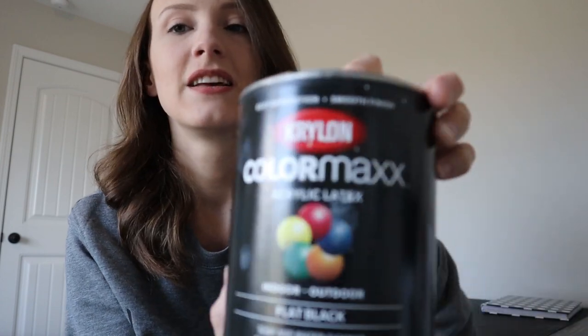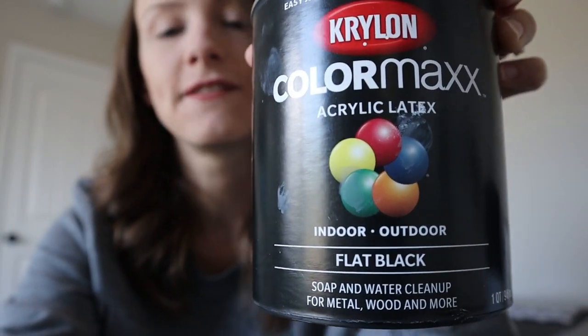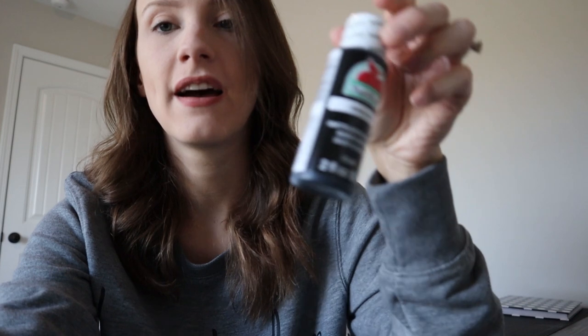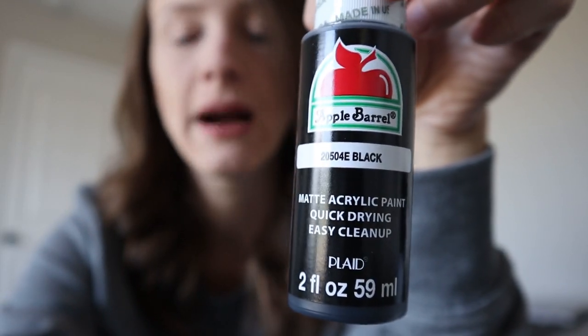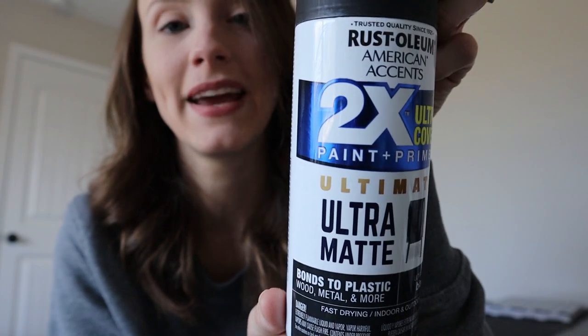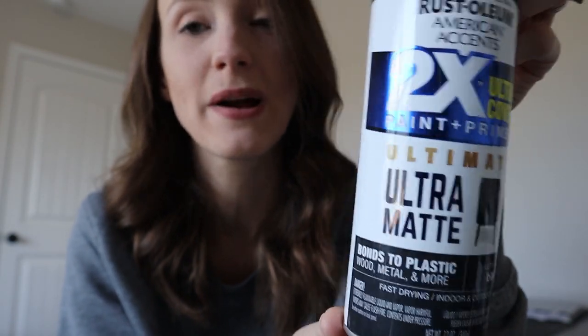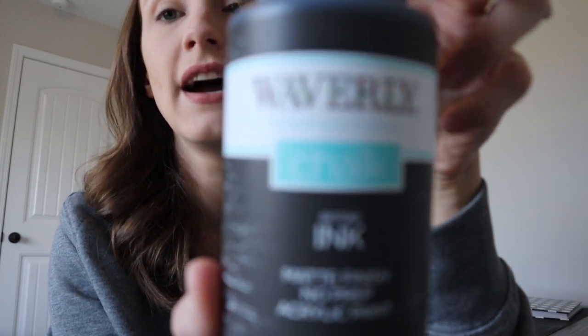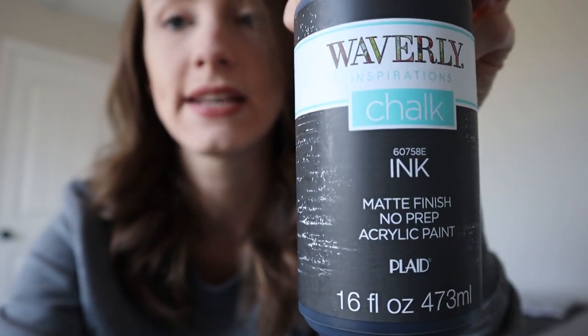The paints we're going to be trying out today: Krylon Color Max flat black, just an acrylic paint you can get at Lowe's; Apple Barrel flat black from Walmart for 50 cents; Folk Art black, which is a little bit of an upgrade from the Apple Barrel; spray paint in flat black, which I'm really excited to try since a lot of people swear by this method; and Waverly chalk paint in ink.